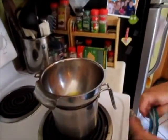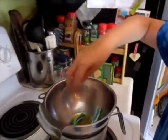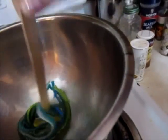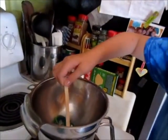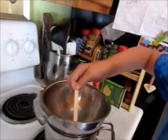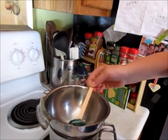Now we're going to take our bunch of yarn and, bit by bit, put it into the pan. I'm going to take about this much and put it in, then push it down with the popsicle stick and make sure it gets all covered with wax. If you need more wax you can always melt some more.